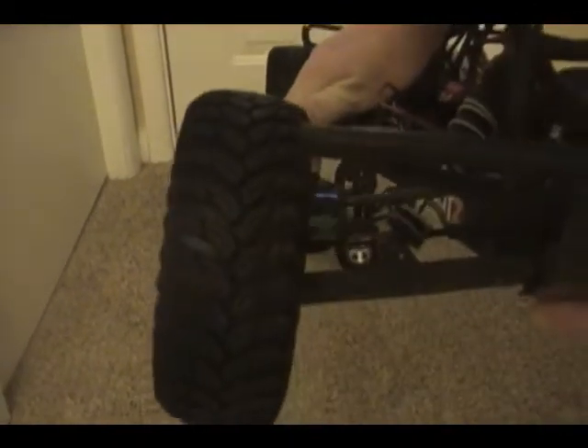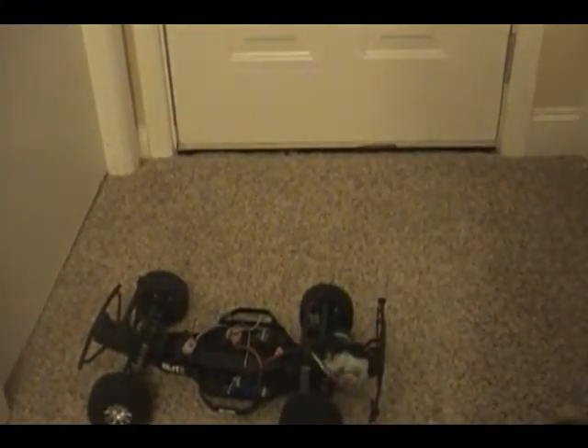I had my Blitz tires on my 4x4, but I put my Blitz ones back on my Blitz. So I put the old Slash 4x4 drive tires on there and they work great — way better than the Blitz tires, surprisingly.